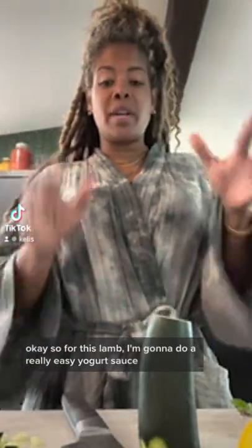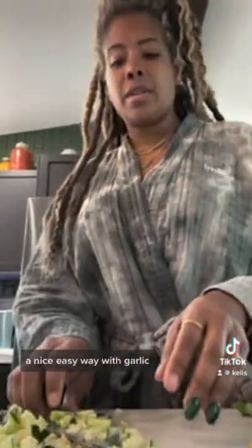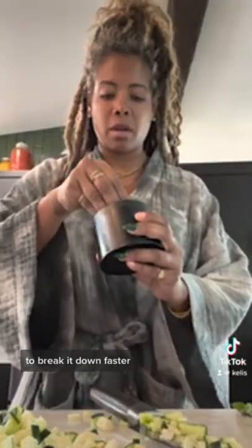So for this lamb, I'm gonna do a really easy yogurt sauce. We've got some cucumber, do a quick dice. We'll put a little mint in it, we've got our garlic here. A nice easy way with garlic to break it down faster.